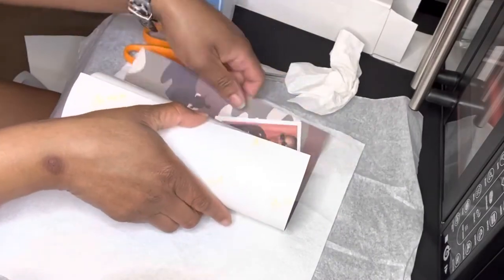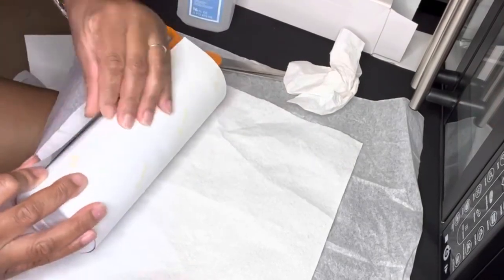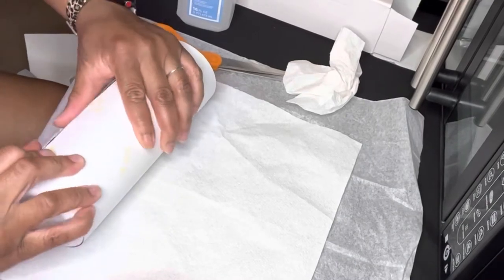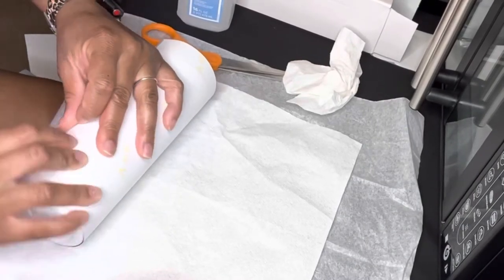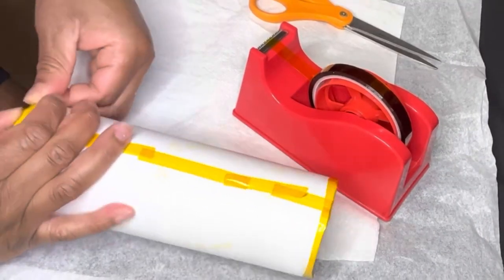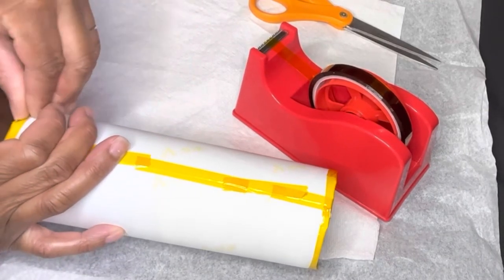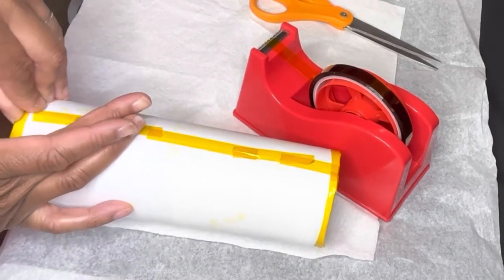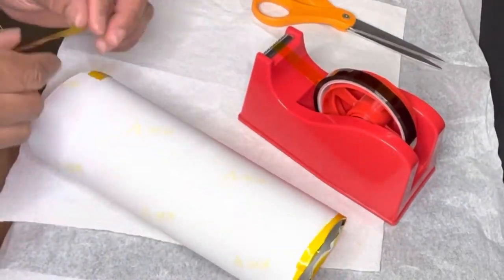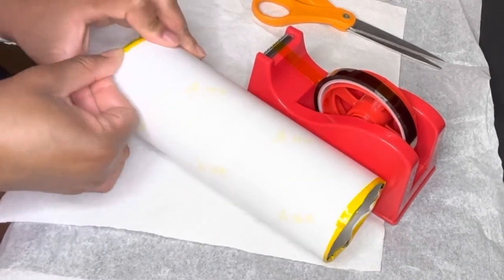We're going to wrap it around, get it nice and secure so that we can tape it. Make sure it's pulled tightly. Wrap it around and get it ready.